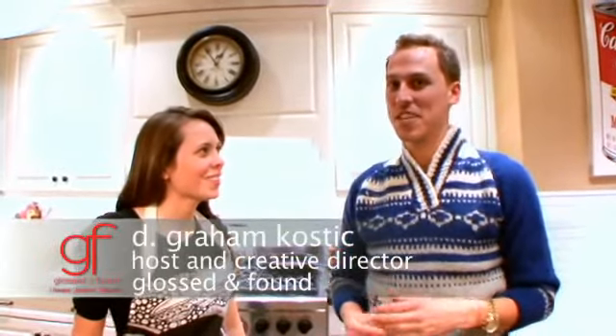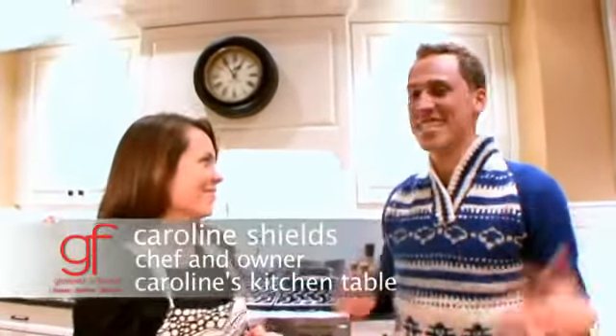Welcome! Today we've got a very special guest, Caroline Shields of Caroline's Kitchen Table. Today we're gonna do some really great dinner party ideas. We're gonna do skewers, sodas, and sliders. Skewers, sodas, and sliders.